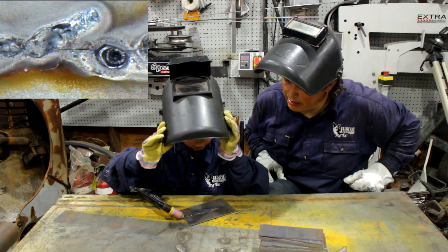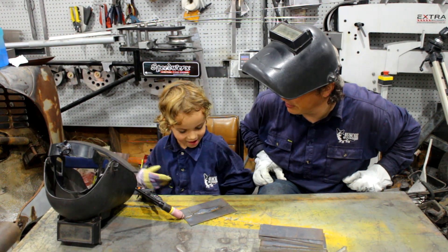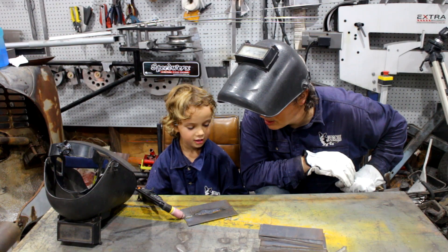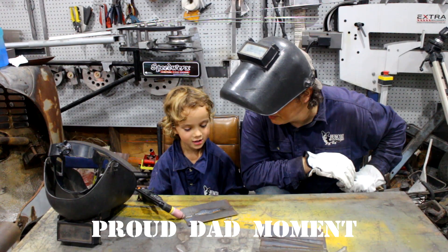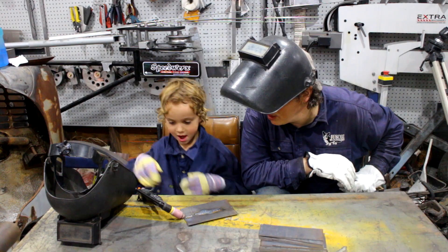There you go, mate! You've melted steel! Yeah! What do you reckon? That's great. You've never done that before, have ya? Do you want to have another go?